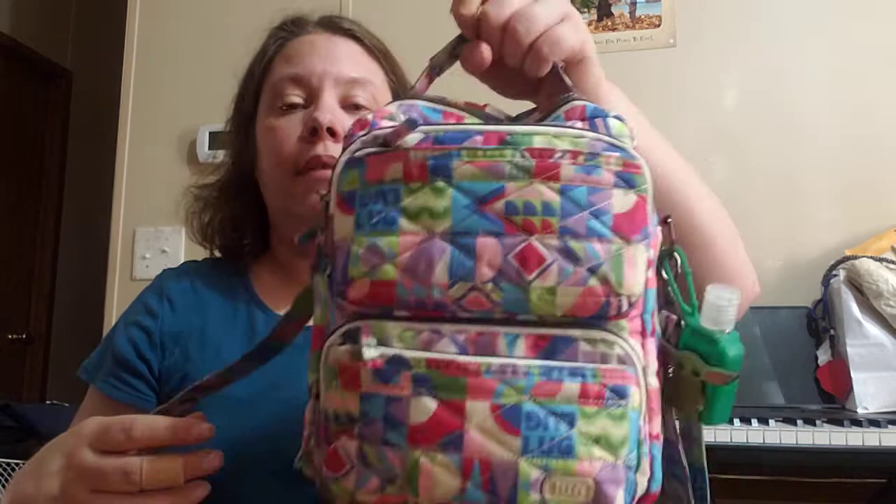It is a crossbody bag, so you wear it crossbody. Or you can wear it as a shoulder bag. And then it's got this little handle here that you can pick it up with.